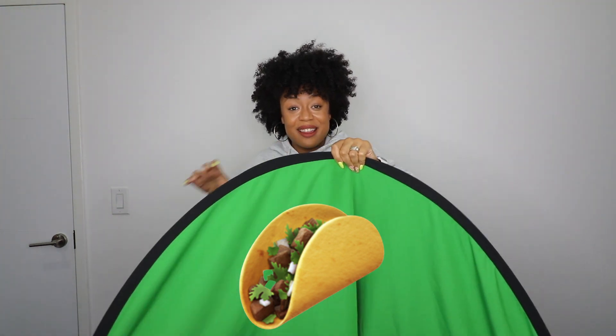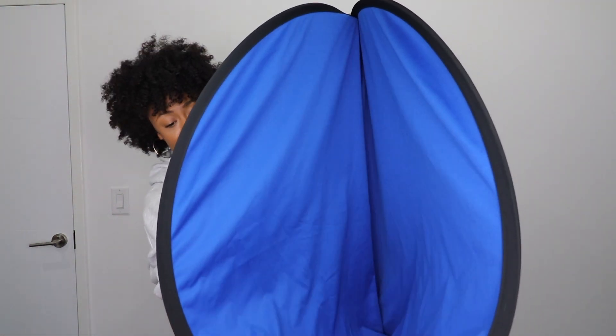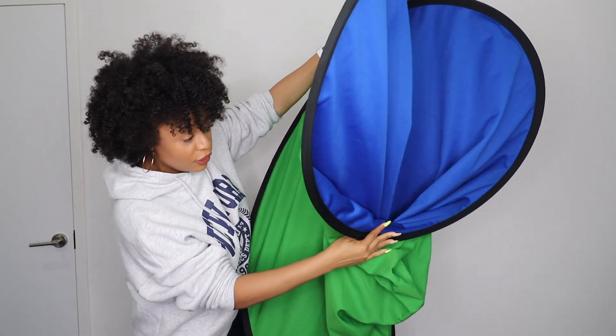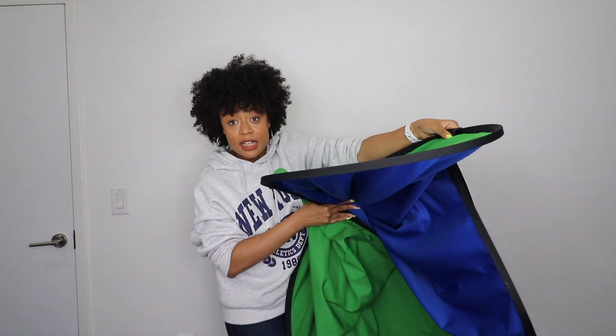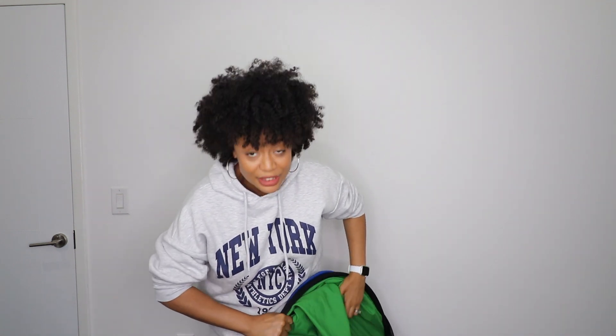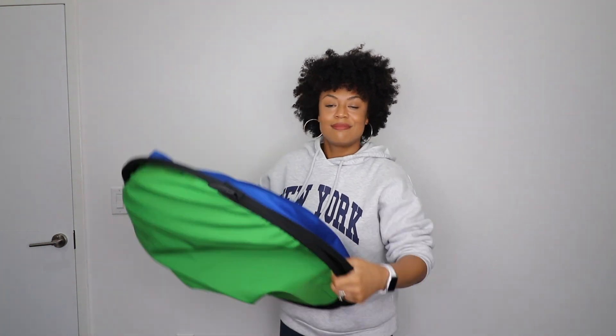You're gonna hold these two pieces together, and you see how you have this open space in here? What you're gonna do is fold in, and you see how it naturally just starts to fold in the shape — you're gonna follow the shape that it wants to make. Keep folding, and voila! We have folded the backdrop. Do you see how easy that was?